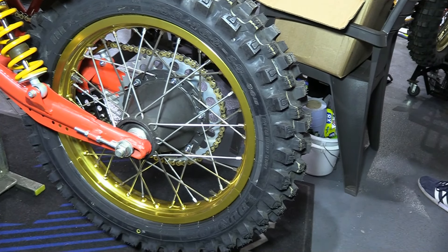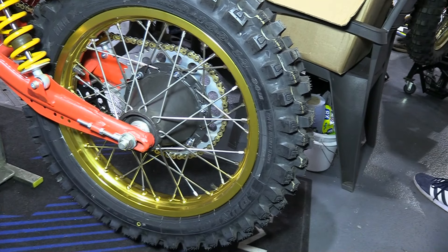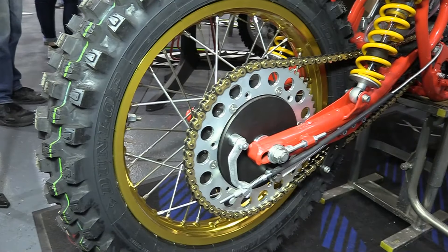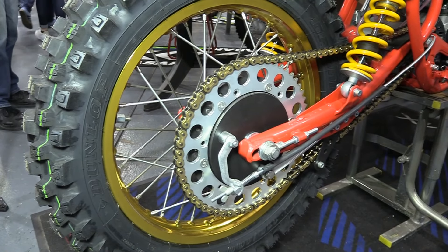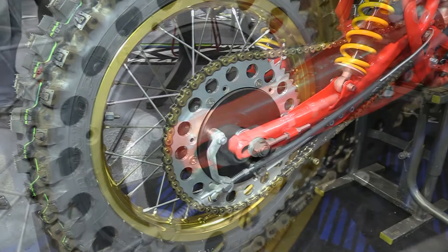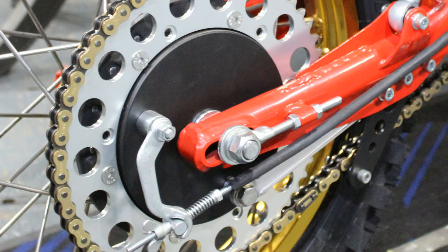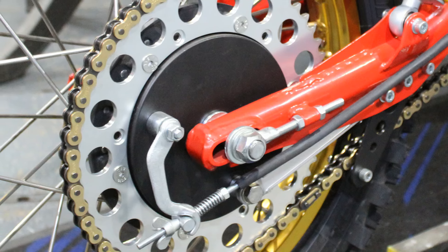At the back end of the bike it's another magnesium hub with its stock Maico ribs machined off and then Cerakoted in satin black, just like the front hub. The wafer-thin rear alloy backplate normally associated with these old Maico hubs has been replaced with a much stronger CNC machined thicker alloy part, which was also Cerakoted in satin black.